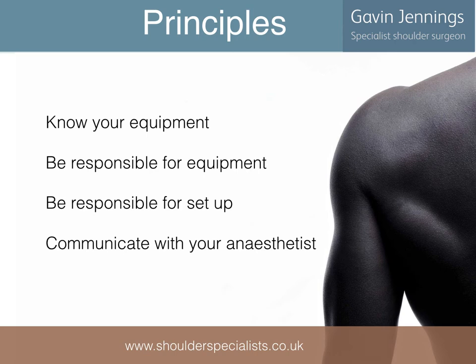There are some general principles which, if adhered to, will make shoulder arthroscopy easier and safer. Firstly, it's important to know what equipment is essential for undertaking arthroscopic assessment and surgery, and it's the surgeon's responsibility to make sure that what is required is available. It's also important to know and understand the setup of each piece of equipment. Finally, good communication with the anaesthetist is vital to ensure a safe procedure where risks to the patient are minimised.